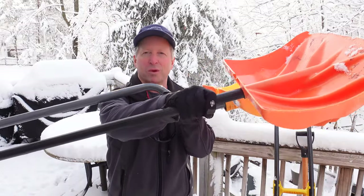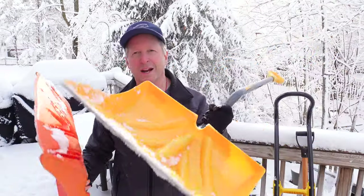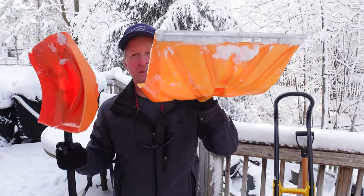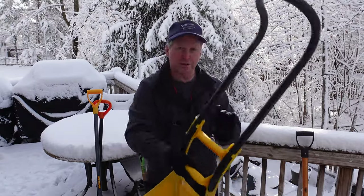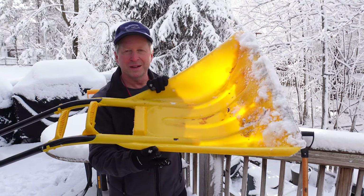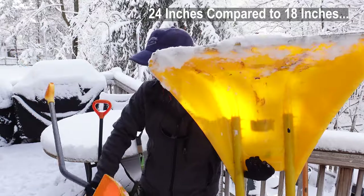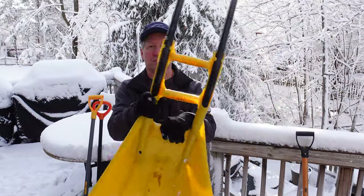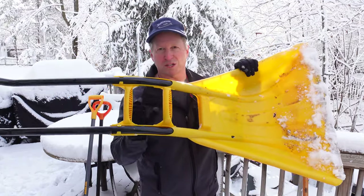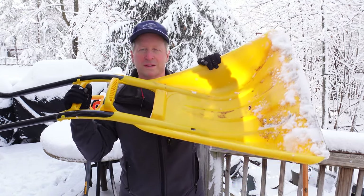We're going to do some tests to see the actual weight and whether one shovel works better than the other. By the way, this is an honest review — I paid for all these shovels myself and I'm not being compensated in any way. This is the mother load shovel, a Canadian shovel. Great for lightweight snow conditions — maybe one and a half times what you can move with a smaller shovel. The only problem is it carries probably twice as much weight.